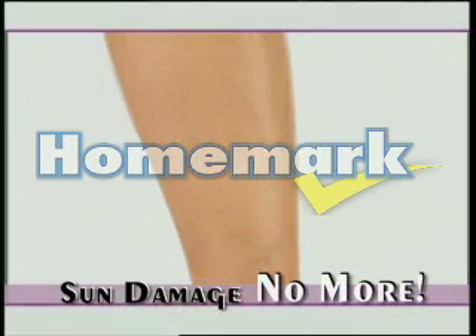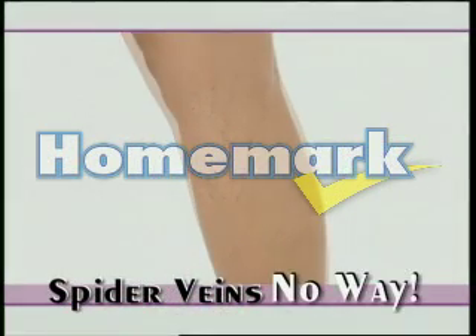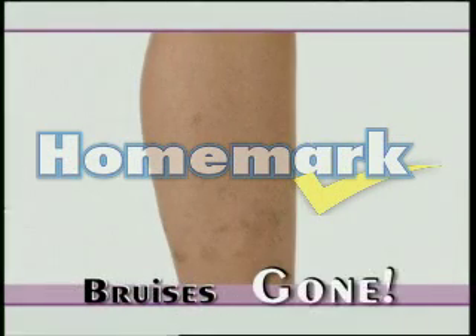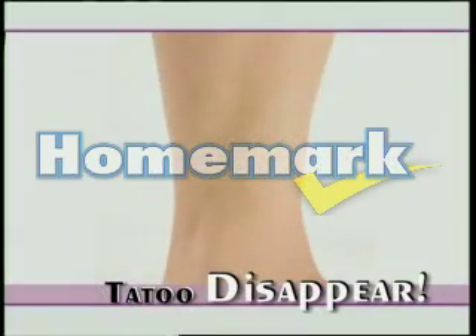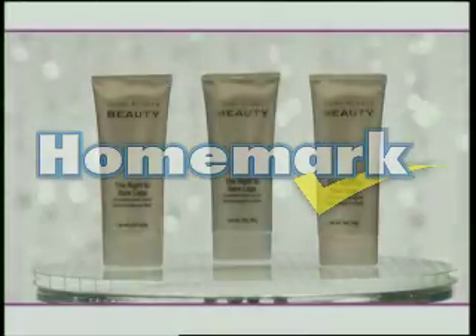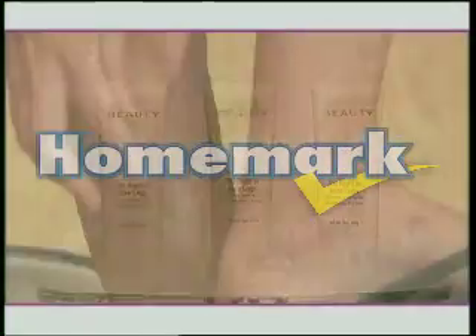Sun damage? Not anymore. Spider veins? Uh-uh. Birthmarks and bruises? Gone. Even tattoos will disappear right before your eyes. Joan Rivers Right to Bare Legs can take your legs from oh no to oh my.